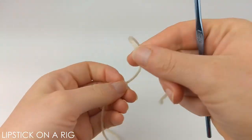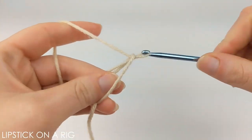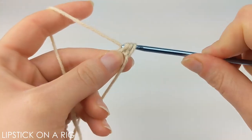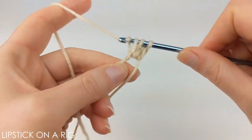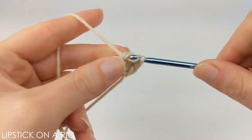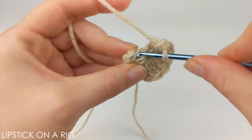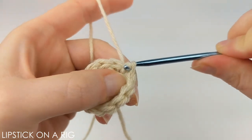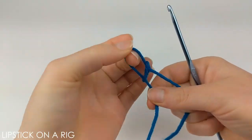We're going to begin this project with a magic circle and we're going to place 12 double crochets inside of it. If you're unfamiliar with any of the stitches used in this pattern, please check the links in the description because I will have my stitch tutorials listed down there. Once you have your 12 double crochets inside your magic circle, place a slip stitch in the top of your first double crochet, then cut and tie off your yarn.